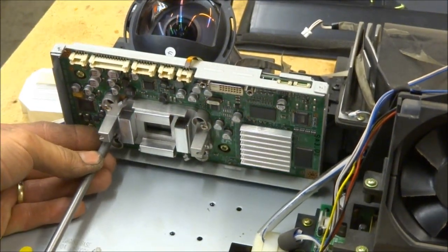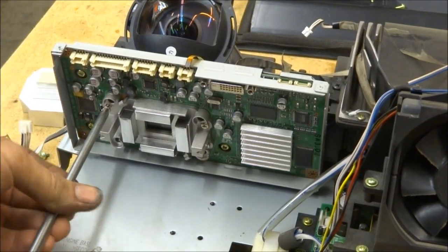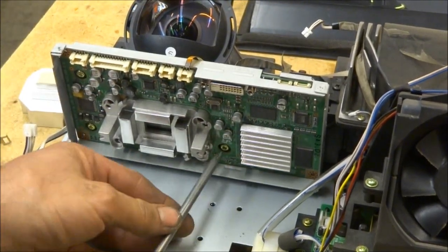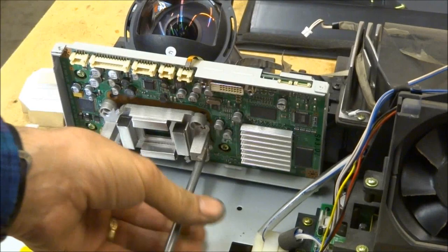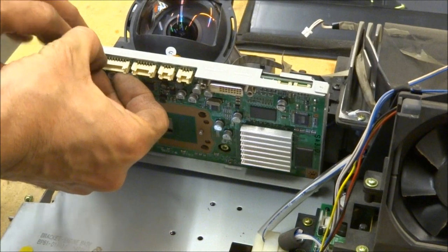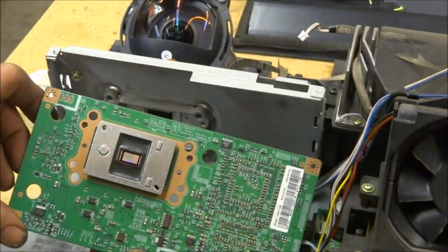There are four more screws on the clamp assembly — these are stainless steel screws so they don't rust. Here are the three screws you do not want to move; if you move those, you'd have to do a geometry mechanical alignment. Once you've got those four clamp screws out of the way, the DMD board — sometimes they're a little stubborn — can be taken out. And there is the defective DLP chip right there.